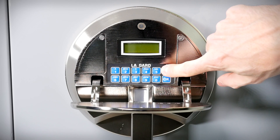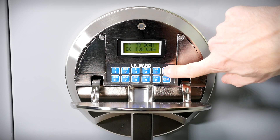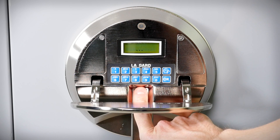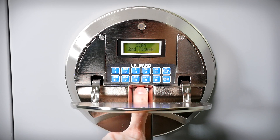Entry Method 4 - Dual fingerprint (two users): Press any button on the panel. Press P to activate the fingerprint reader. At the prompt, lay the first finger to be read on the reader and wait for the beep indicating a successful read. Press P to activate the fingerprint reader again and lay the second finger to be read.